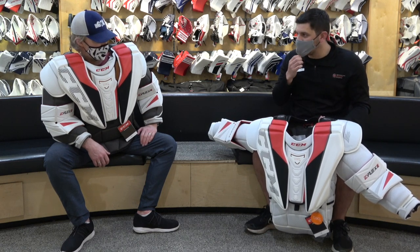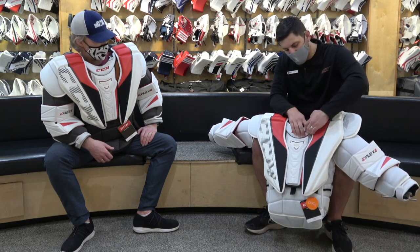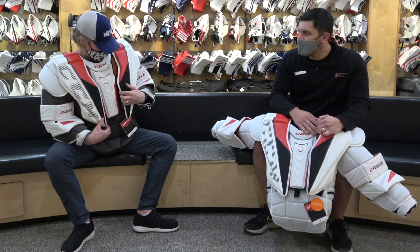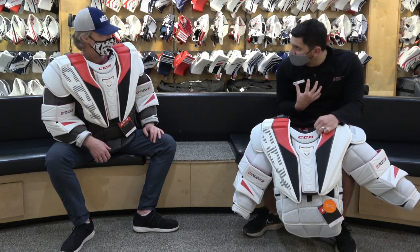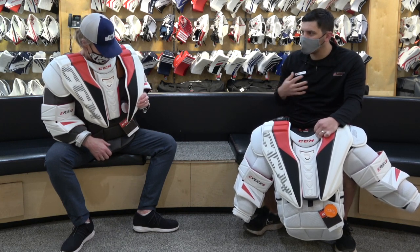D3O. Let's start with that in terms of the protection and the value for the chest protector. D3O on the sternum, and the D3O actually wraps in right in front of the shoulders and the collarbone area as well. That is going to help you absorb that chest shot and bring it in, but it's also going to give you the protection value you especially need for those hard sternum shots.